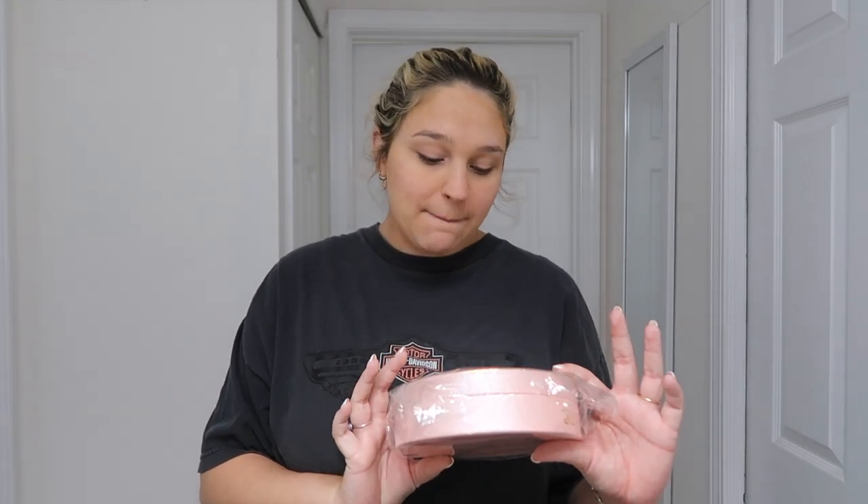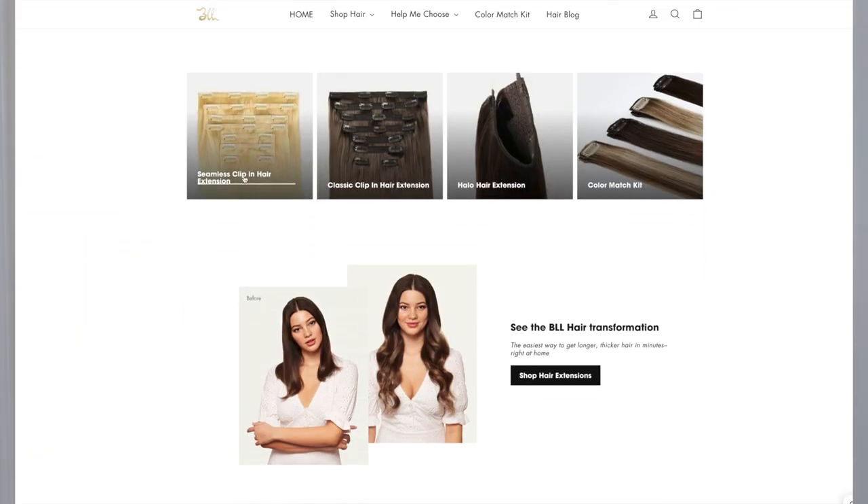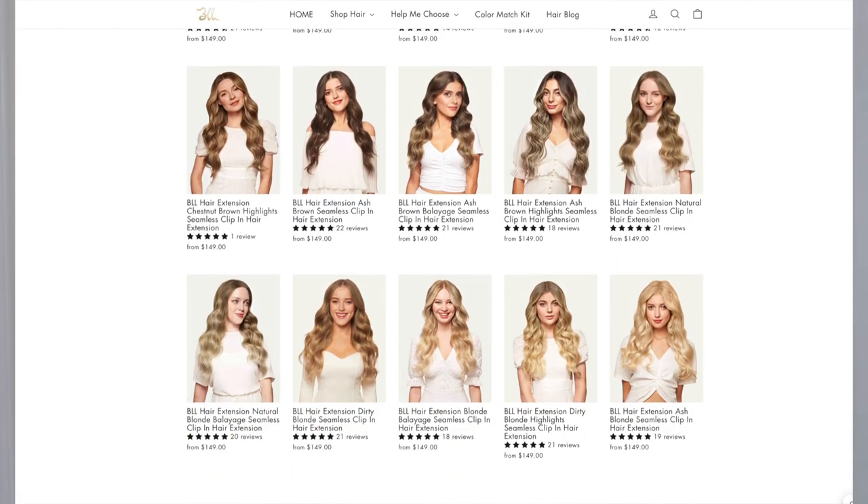Hi guys, what's up, it's Natalie, welcome back to my YouTube channel. Today I'm doing a throwback hair video — I used to do so many hair extension review videos and I thought I'd bring it back. Today I'm going to be trying BLL hair extensions; they were kind enough to send me some to try. I'll link all the information down below about their website and the extensions they sent me.